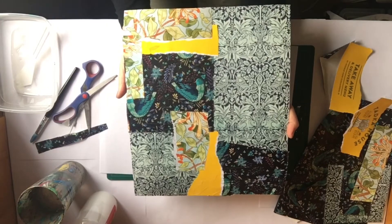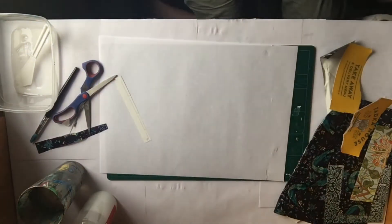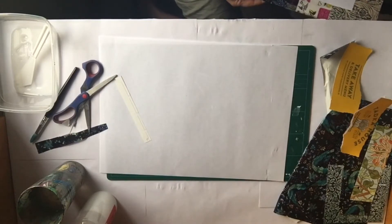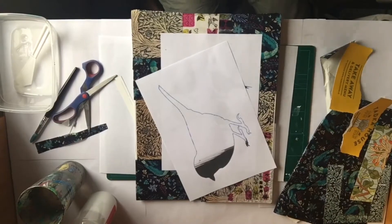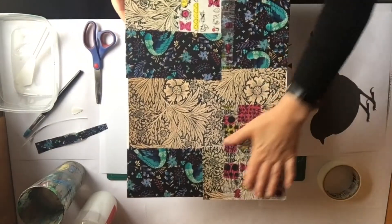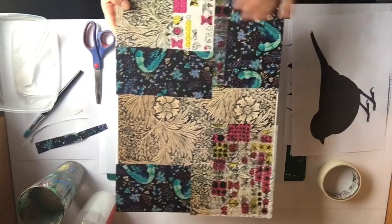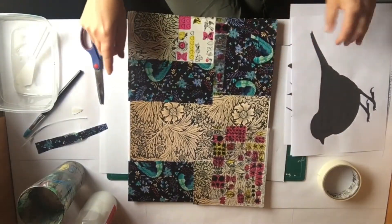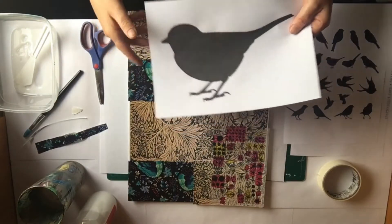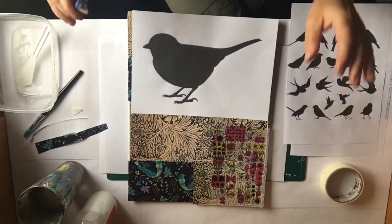Once you've done that, let it dry overnight. This is the next stage of the project. Your collage piece should be fully dry so you can put your hand over the top and it's not sticking. I have silhouettes of birds — I'm going to cut one out and show you how to arrange it onto your page. We're going to use masking tape and scissors, so if you're unsure with the scissors please ask an adult to help you.